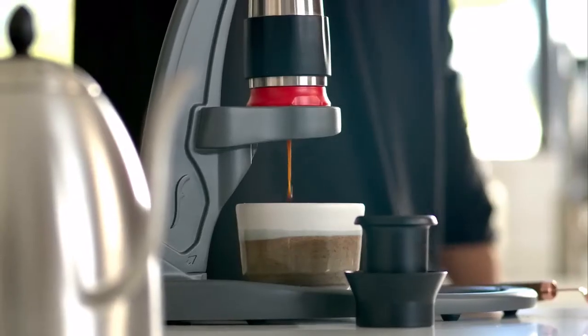Delicious espresso in the home — it's hard to find. Many products out there claim to make espresso, but they're mostly made out of plastic, can't achieve proper pressure, and the result is just a strong cup of coffee.